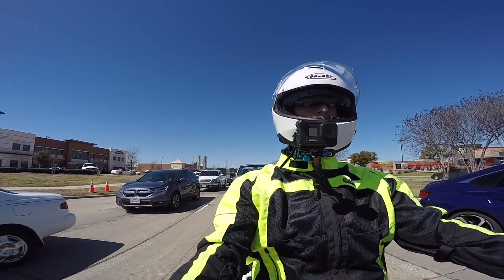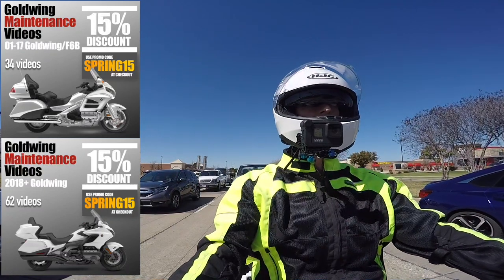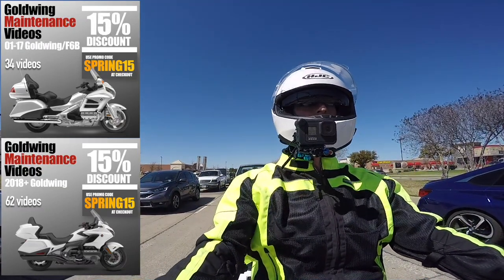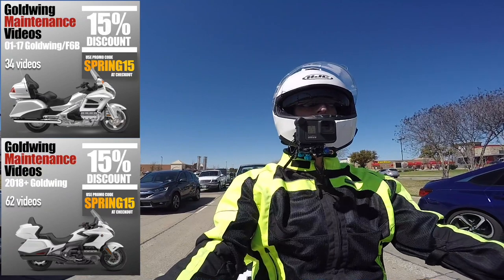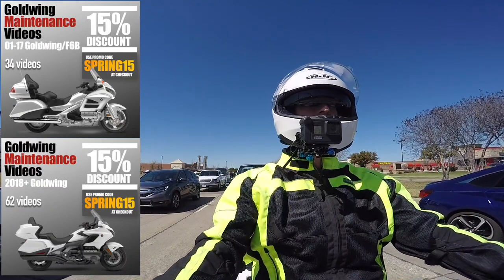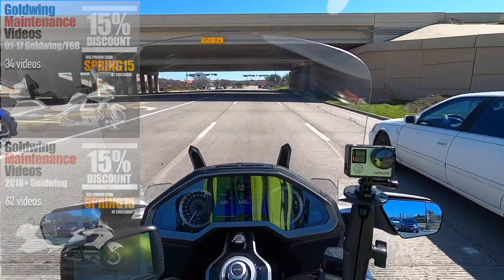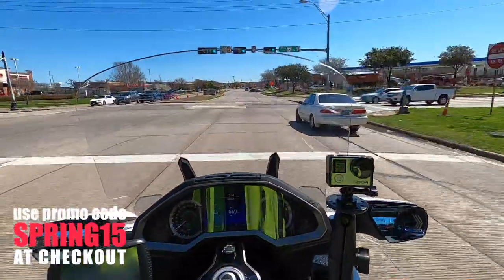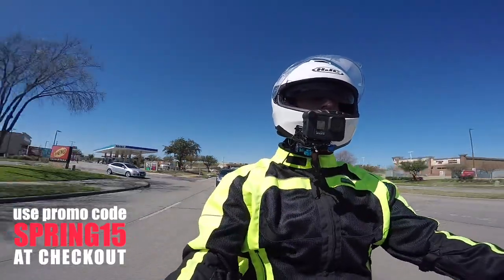Just real quick — this video is being sponsored by my Honda Goldwing Maintenance videos. We are running a special promotion right now for springtime. Now is the time to get your bike ready to ride — get your oil changed, get your air filters changed, check those brake pads and replace them if necessary. My maintenance videos will show you how to do all of those things and more, and will save you hundreds if not thousands of dollars in dealer labor charges. We have a promotion right now called Spring 15. I'll put the link in the description below.